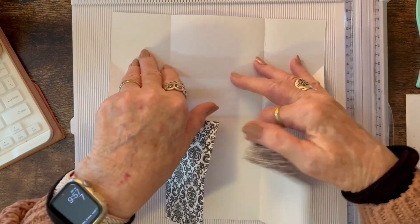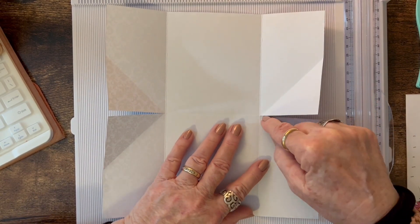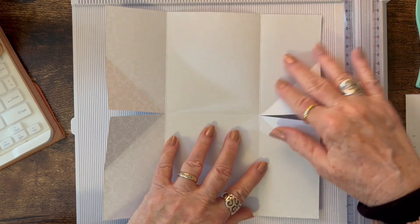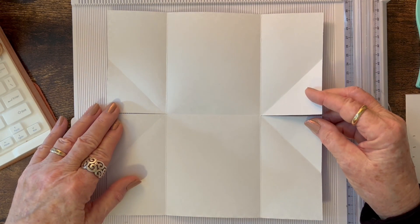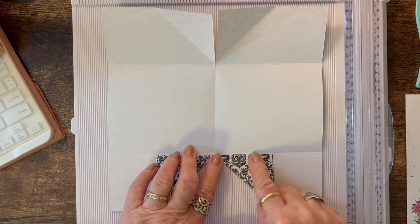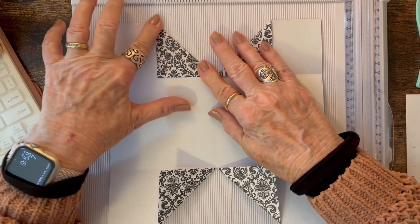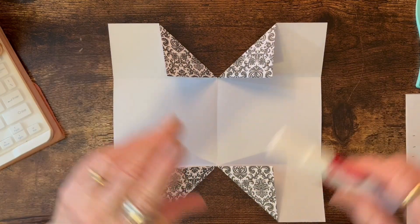Then open it back up and take your scissors and cut just into this fold on each side — that will be the short side. Once you've done that, take these corners here and fold them in to the center, just inside of the center so that it's not too bulky. After you've folded those in, go ahead and glue those down.